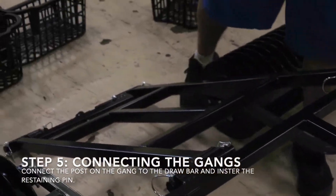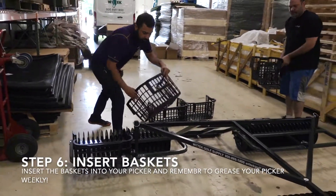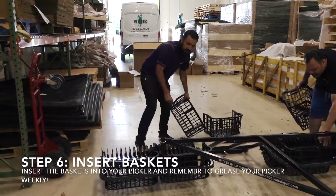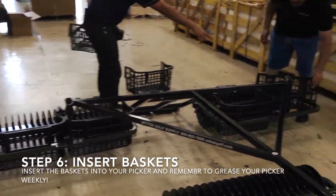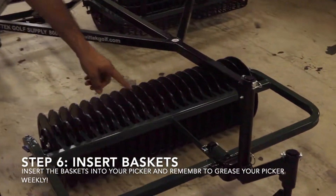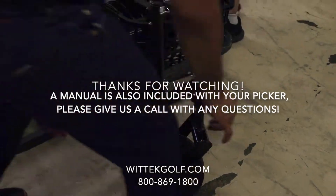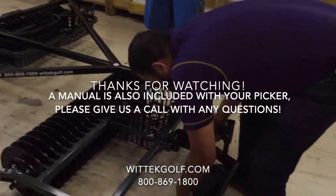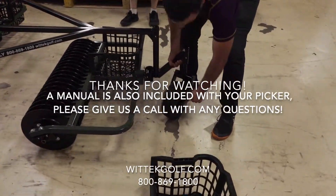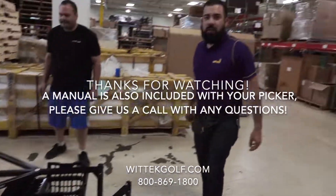Now put your baskets in, and remember the grease points are going to be here in the frame with the hose here. The other grease point over here, and you're going to have a grease point here on the tire. And you are good to go.